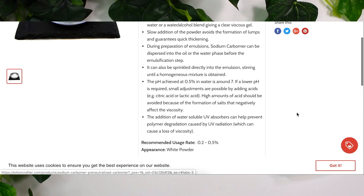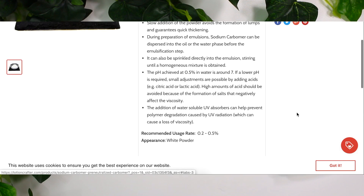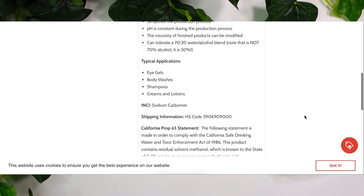This sodium carbomer is recommended to be used at 0.2 to 0.5%, so you only need a little bit of it to gel your solution. I also want to highlight that it says you can use it in eye gels, body washes, shampoos, creams, and lotions. But I really want to question the fact that you can use it in body washes and shampoos, and we'll get into that.